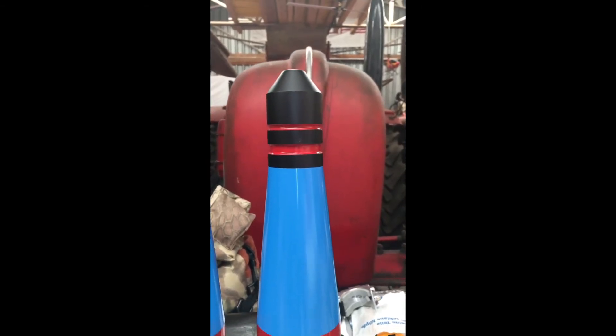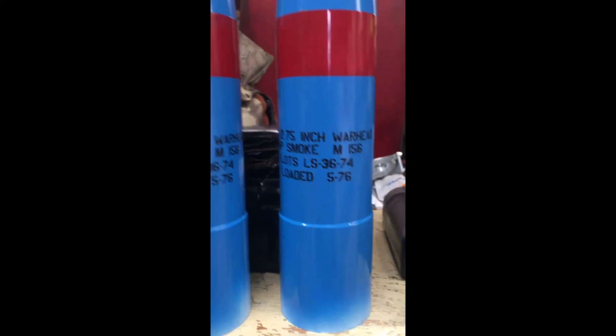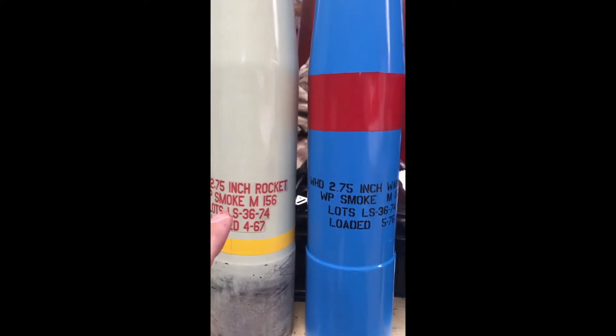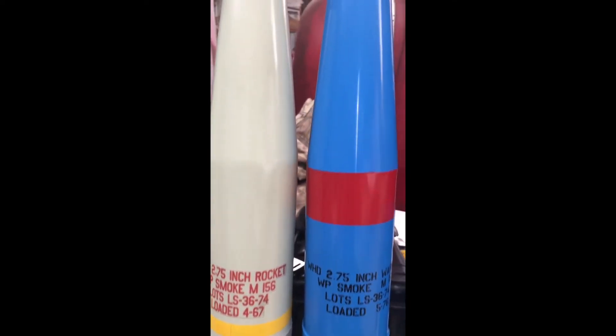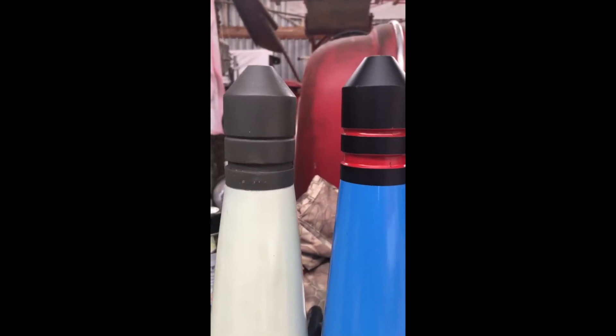Just a comparison between the new rockets now and the old ones. Here you have a sticker — this is all painted. And look how sharp all the edges are. There's no compare.